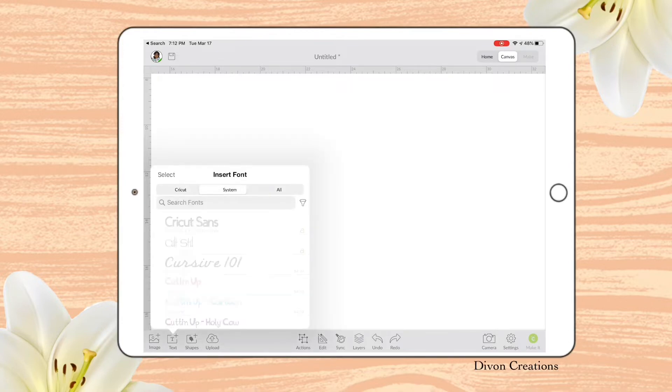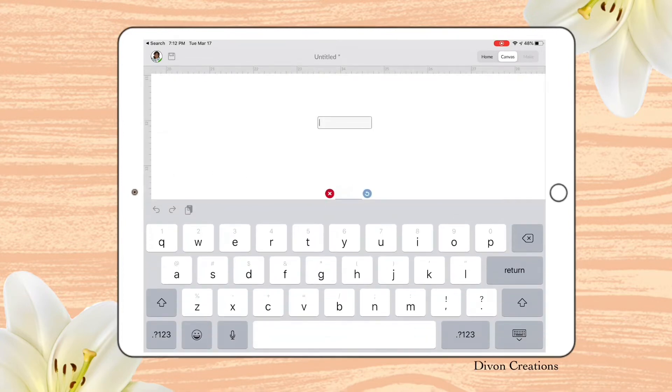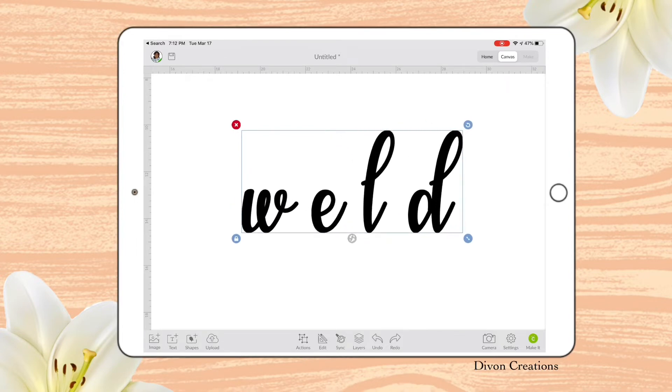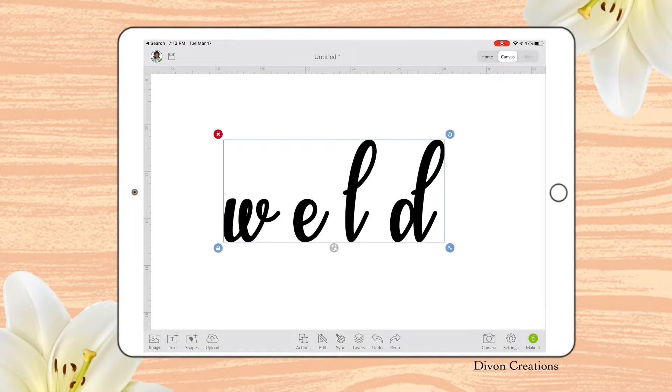I'm going to go ahead and get a text and show you exactly what I mean by welding. I'm going to type the word Weld. When it comes in, it is separated — each letter is separated. I'm going to go ahead and select Actions, Ungroup. Now each letter is individual.